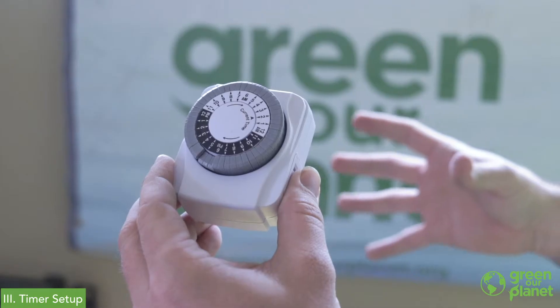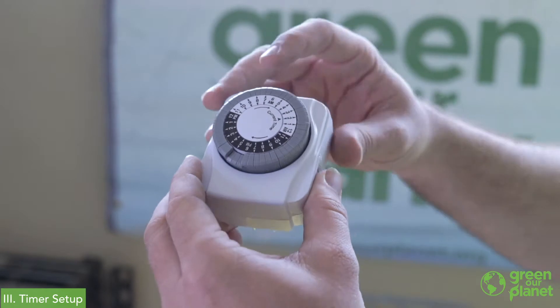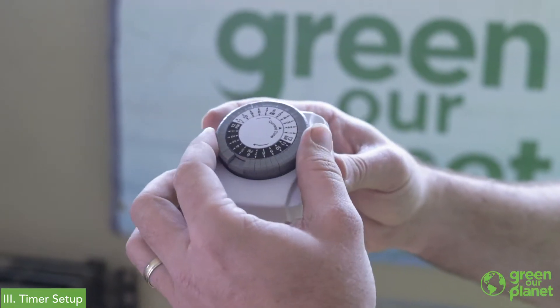I typically go with 12 hours on and 12 hours off for my lighting schedule. Light is a great way to run experiments with your hydroponics and grow different cycles. You can grow one crop with 12 hours of light and your next crop with 16 hours of light, and it allows students an opportunity to compare if one grows better or faster.